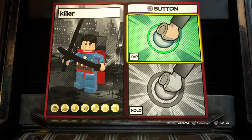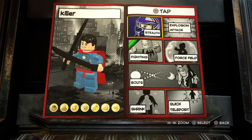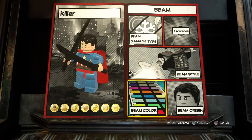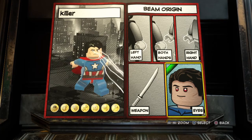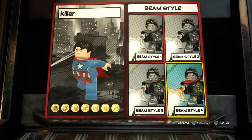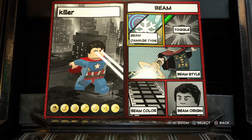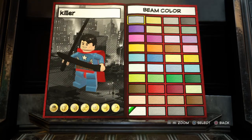Then tap square. For fighting, hold square — a beam, I guess. You're going to go to beam origin: out of his eyes. Beam style — you're going to change it to beam style 4. Beam damage will be heat, because it's heat vision. I don't really know what toggle means. You're going to go with this red one.